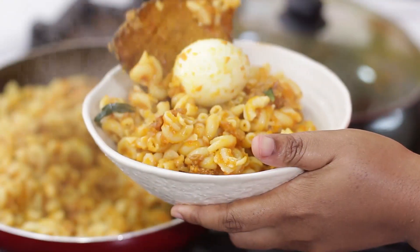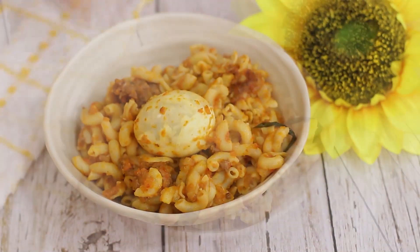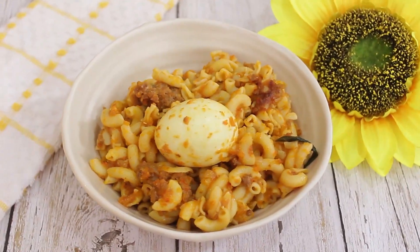For our recipe today, I am making a very special pasta recipe just the way my kids like it.